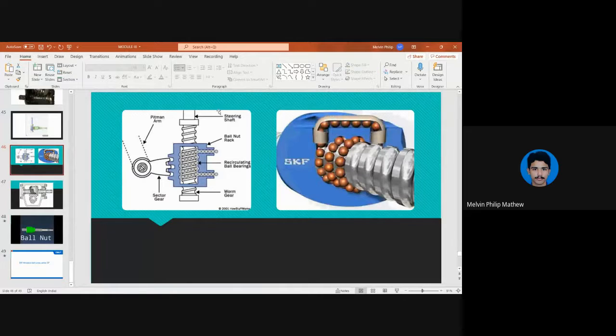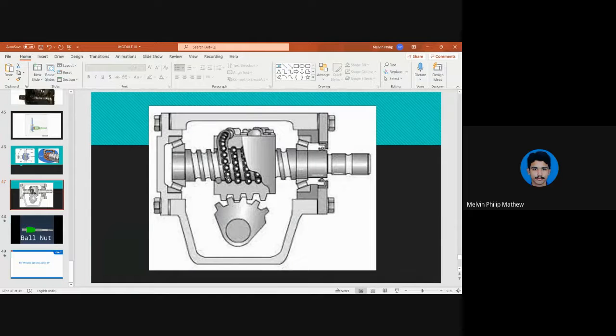This is how the gearbox looks, along with its cross-section. You can see the tapered bearing, the steering shaft, the worm, and the pathway for the balls to travel. The balls go through, cycle back, and according to the movement of the balls and worm gear, the rack moves to the right or left, providing an oscillatory to-and-fro motion of the sector. That is the recirculating ball rack and sector gearbox.